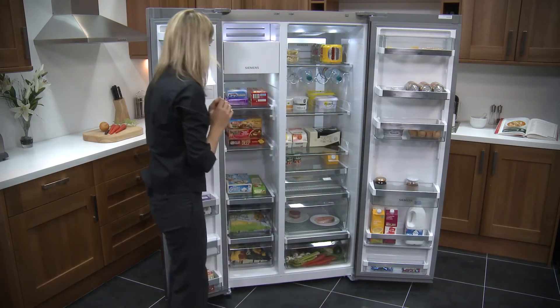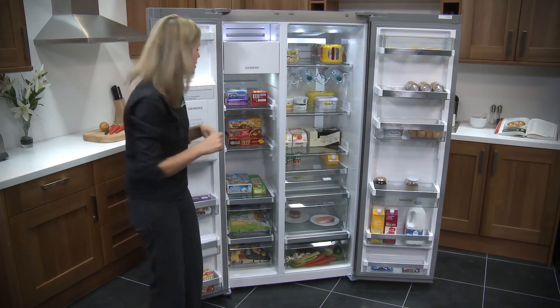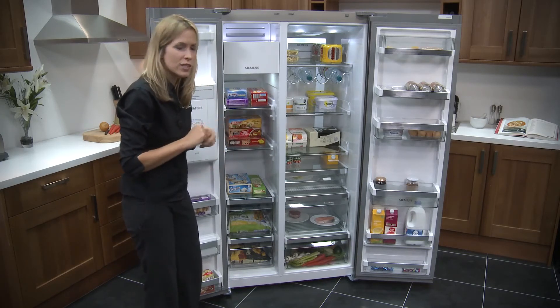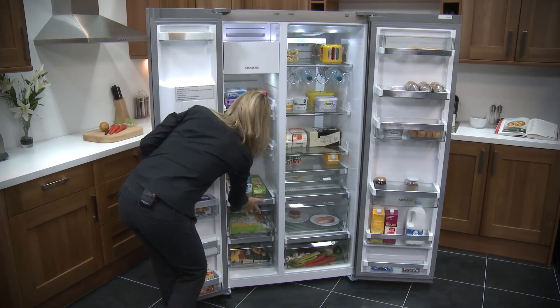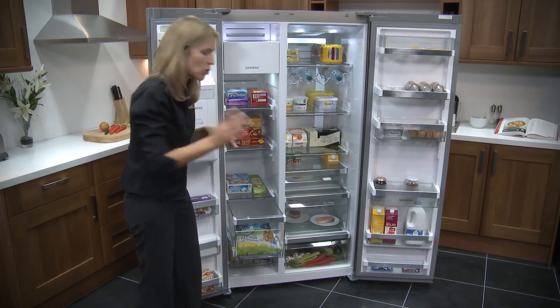Moving along to the freezer, and here you've got 177 litres of storage capacity — more than enough room for your necessities but also a few treats as well. You've got two drawers at the bottom that pull out nicely; the build quality in here is perfect. They're nice and deep as well, so you're not having to delve right to the back to find what you're looking for.